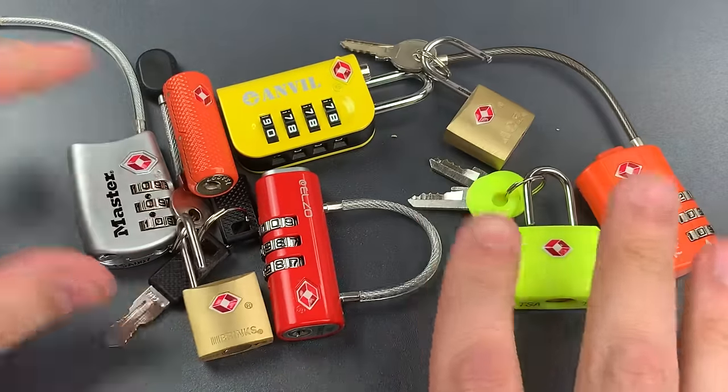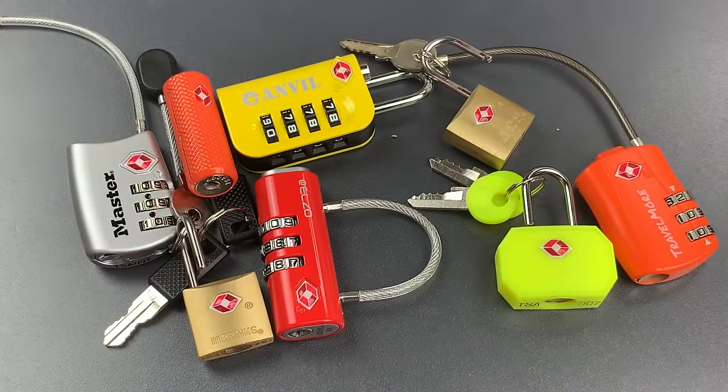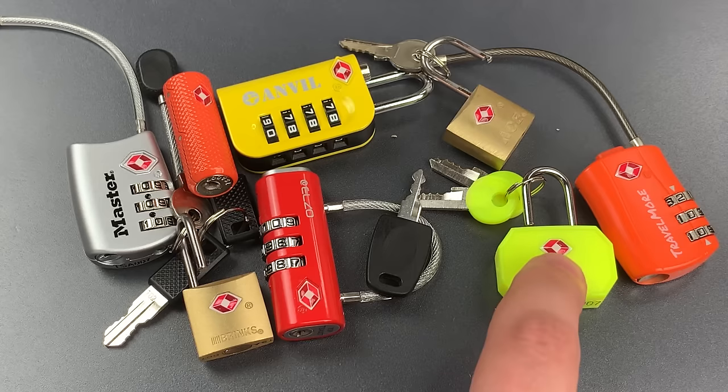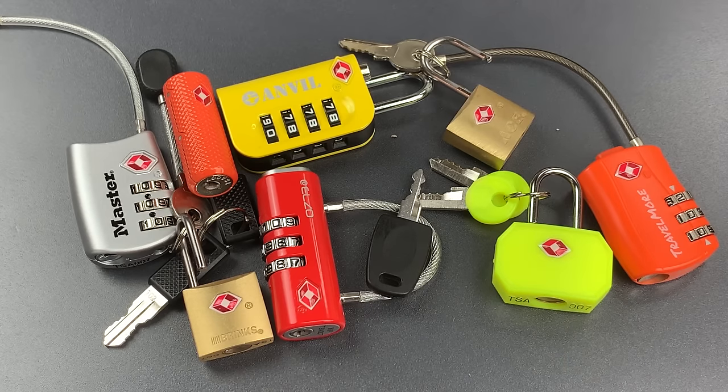So to all you folks out there who are using these on your gym locker, imagine how someone could walk into a busy locker room, find one locker with a big red target on it, open it up with their key and steal your valuables. It wouldn't give rise to even the least bit of suspicion.